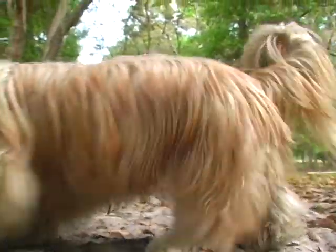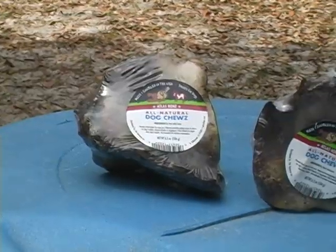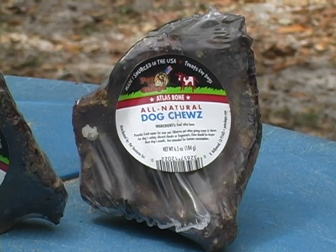We can't say enough about them at Casita Big Dog Rescue, from our small dogs to our large dogs. They love them. This is a product made by Pet and Shape, made and sourced in the United States. Pet and Shape Atlas Bones,